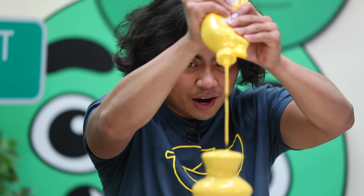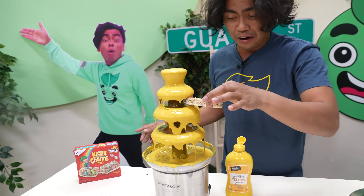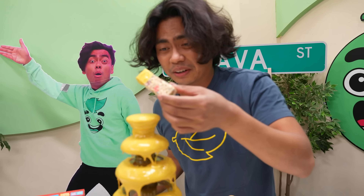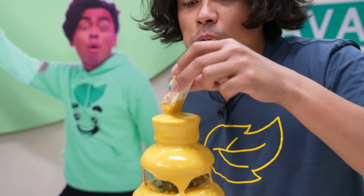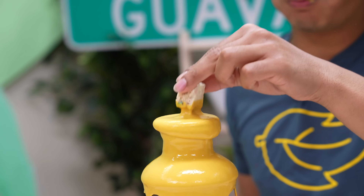Now we have the mustard fondue. What we have paired with the mustard fondue today — we have cereal bars, specifically Lucky Charm cereal bars. It's actually not bad. I actually like that. Isn't that weird?